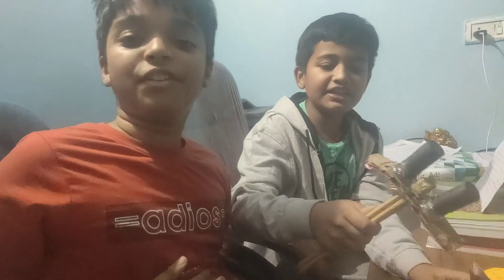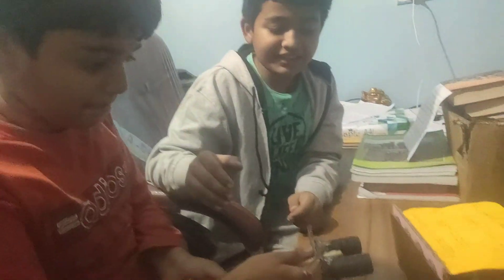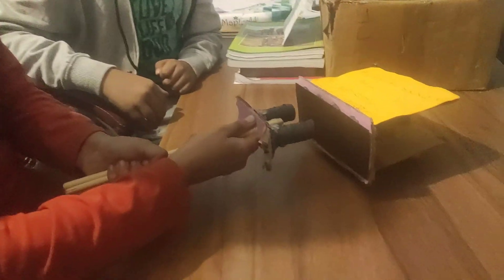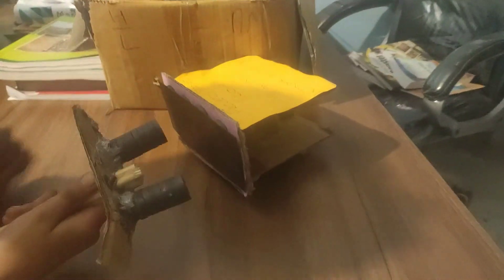As you can see — I will demonstrate our project. As you can see, the magnetic stick when moved towards the car, the car is moving away because of the same poles repelling.